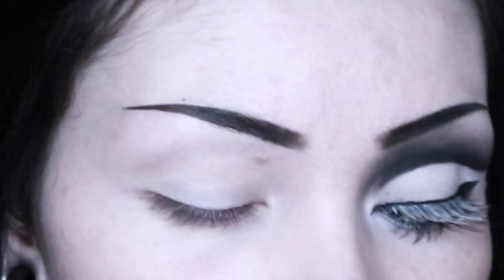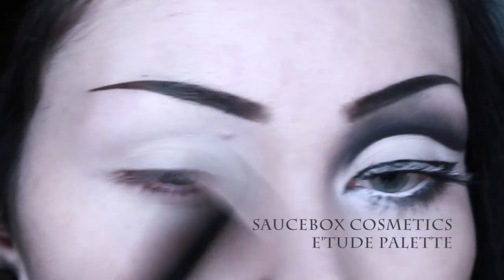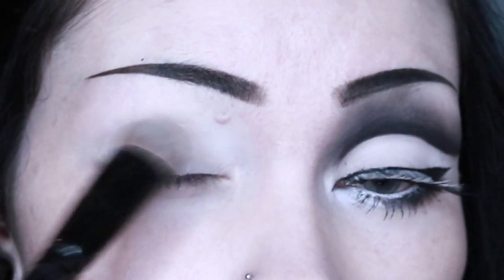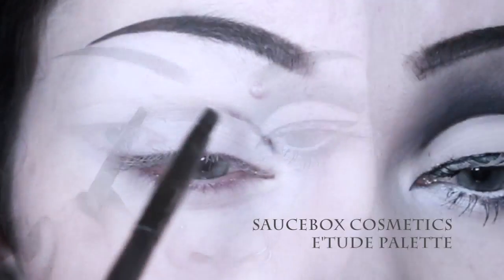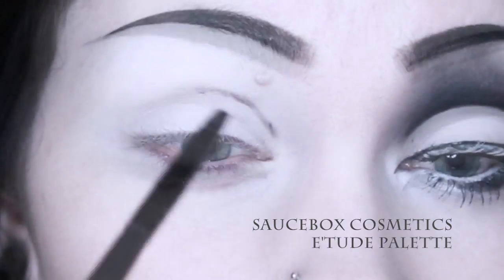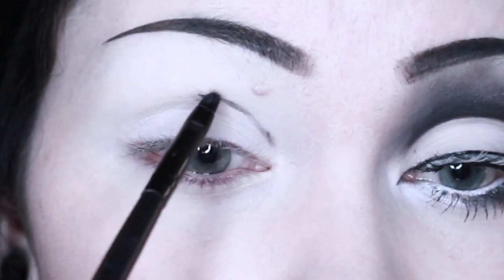To begin, I prime my eyes and then apply a wash of white eyeshadow to the whole eye area. I then take a small precision brush and a black eyeshadow and draw out a line above my crease area, bringing it out into a curved wing. The reason I draw this line above the crease area as opposed to in my crease is so the white will show when my eyes open.